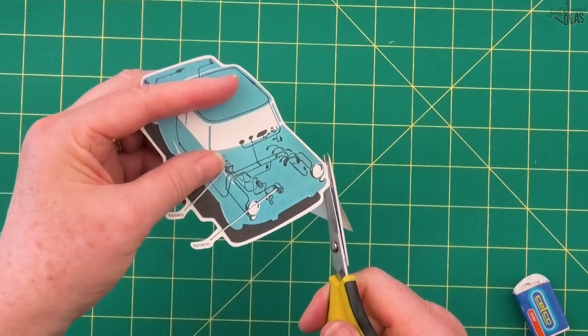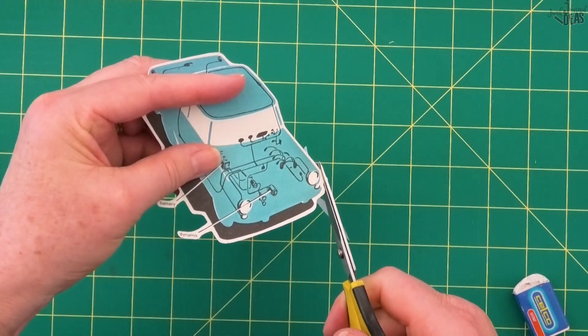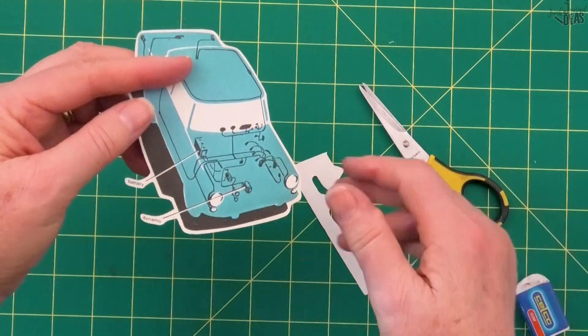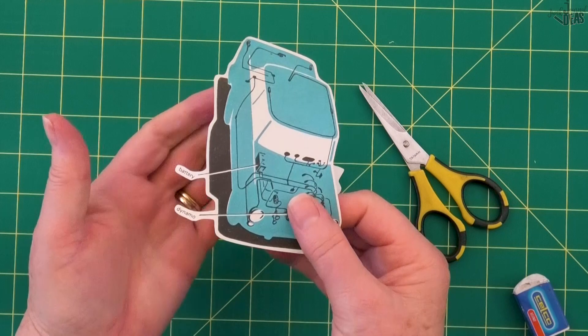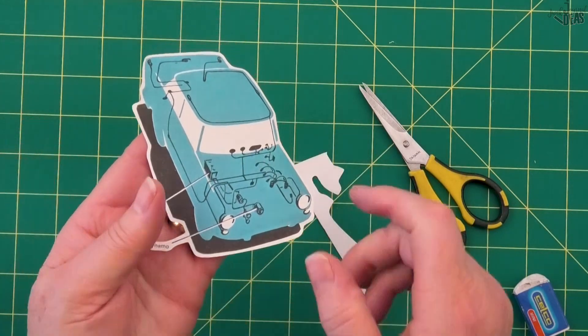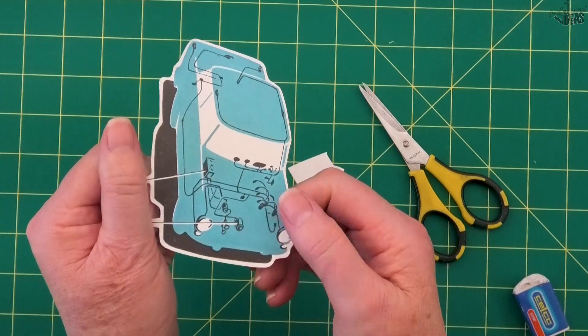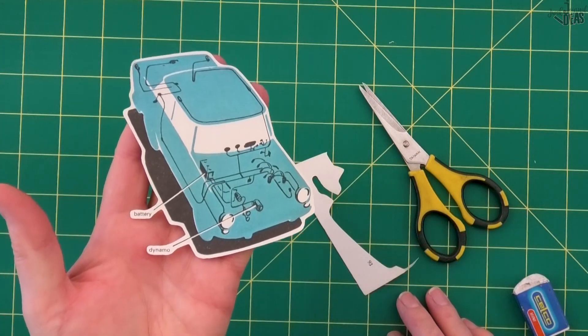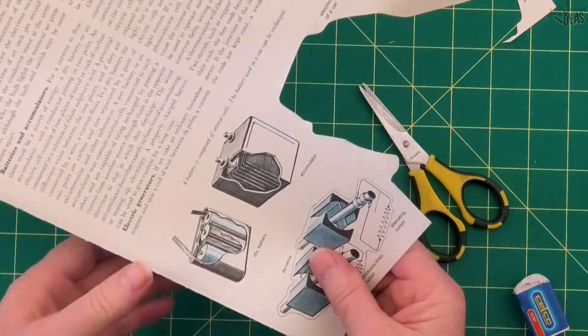I'm going to follow that light around just to give it a little bit of interest. Any really pointy bits I cut off. You can see how that looks pretty good with the text in it — if I'd cut it off it would still work, but I think it looks really cute with the text included.